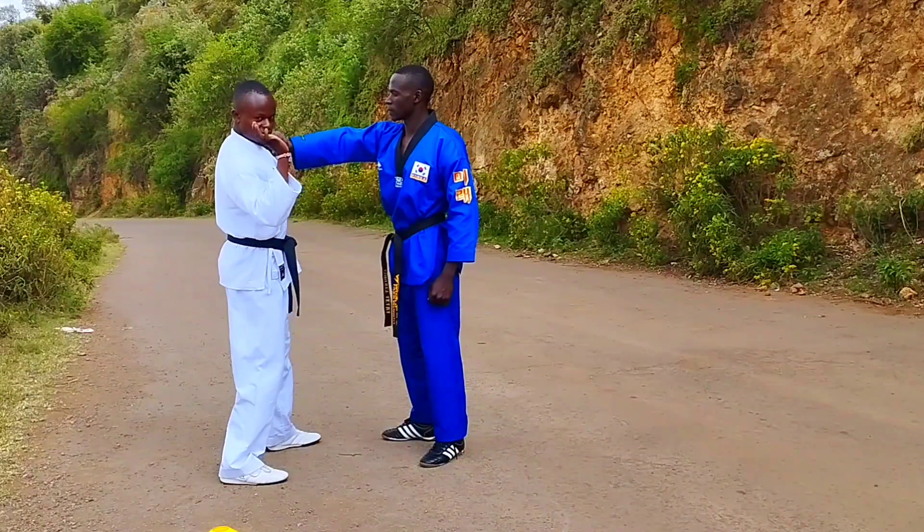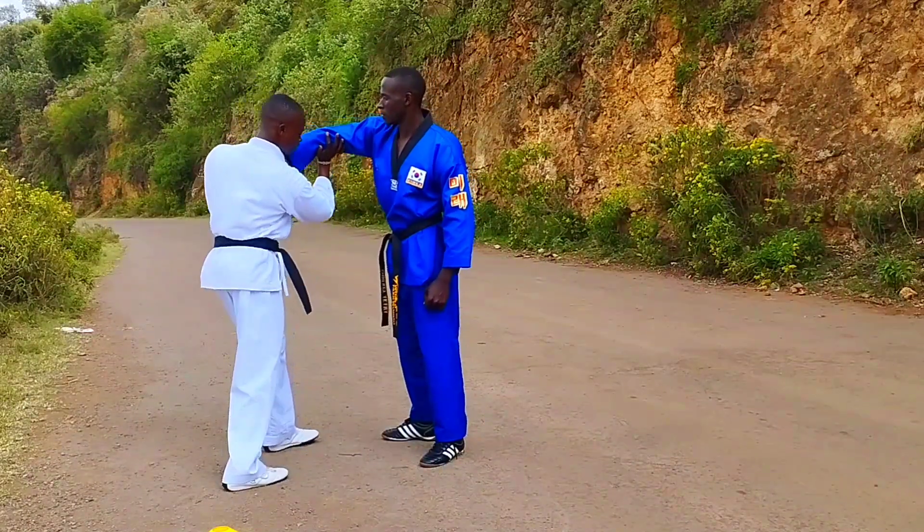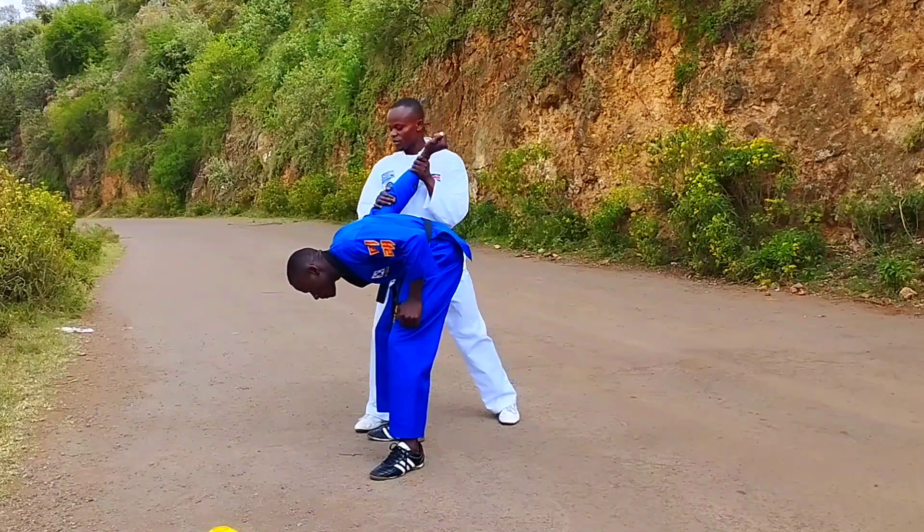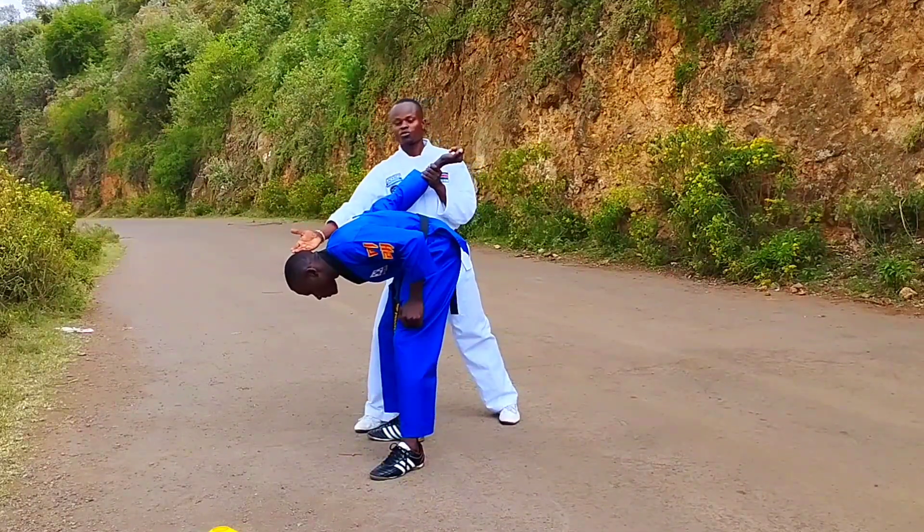You come and fold here, have this arm here, then lift this a little bit and then sink it down, then turn it that way. Once you turn it that way, you take a rope kick to the head.